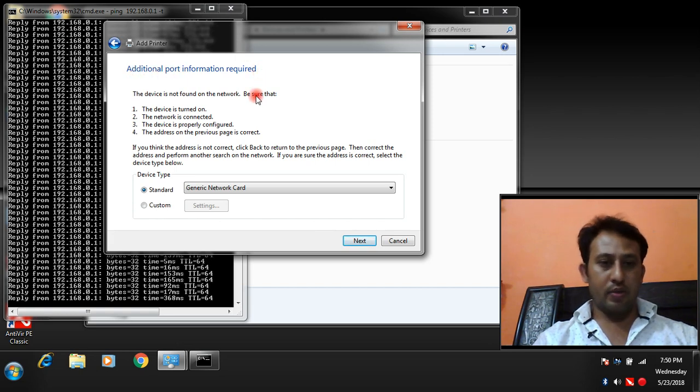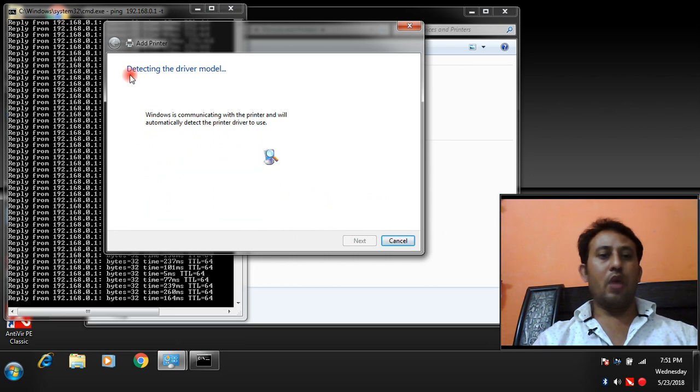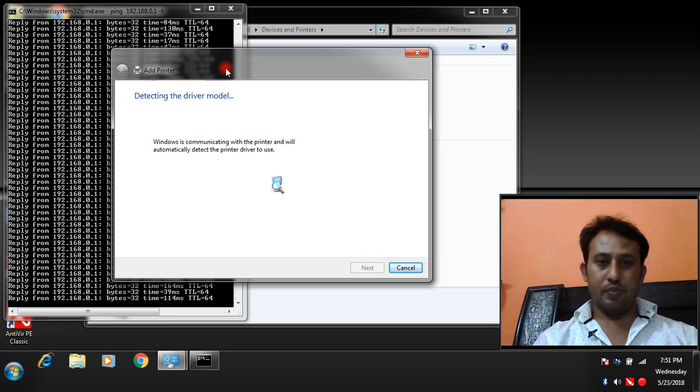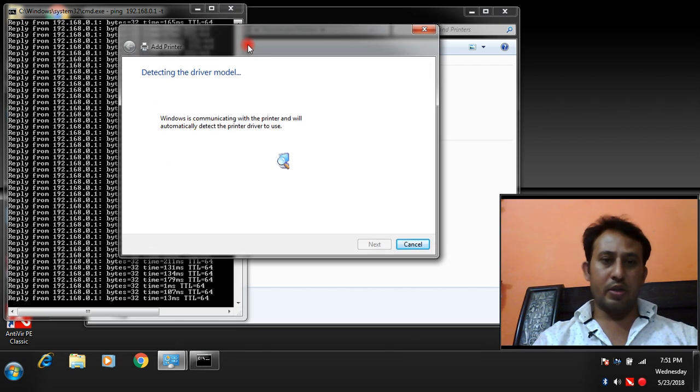If 'Additional port information required' appears again, confirm your network printer is turned on, your network is connected, the device is properly configured, and the address is correct. Click Next. Make sure the IP address you are using is correct, because if you do not use the correct IP address you will not be able to get printouts from your network printer.